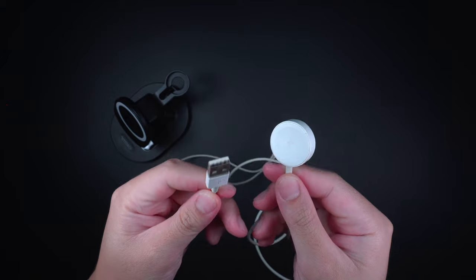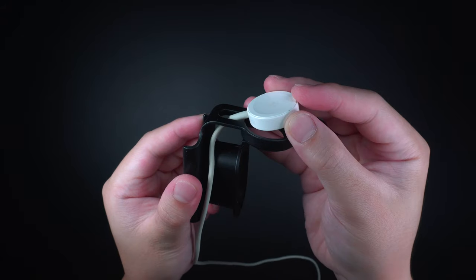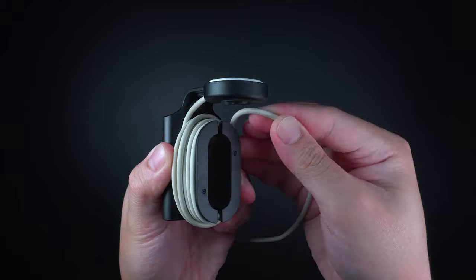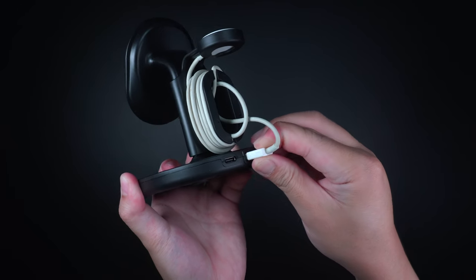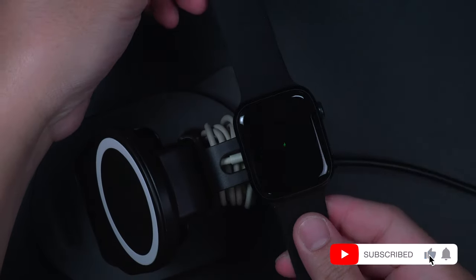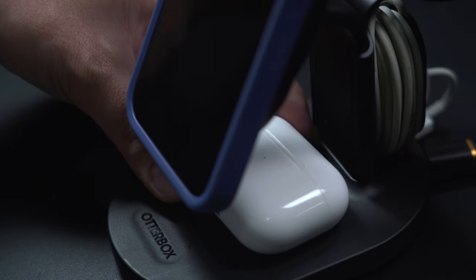Luckily, I still have the previous Apple Watch USB-A charger to test this with. To use the Apple Watch charging nest, simply take the holder off the attachment, then place the charger into the circular tray and tightly wind the cable around the holder. Press the cable into the notch of the holder to secure it in place, plug the cable into the port, then plug the charging base using the OtterBox 32W charging adapter directly onto a power source. Overall, it's a neat and simple solution that keeps a tangle-free cable when charging your Apple Watch, while having your iPhone charged magnetically and your AirPods or AirPods Pro charging at the same time.